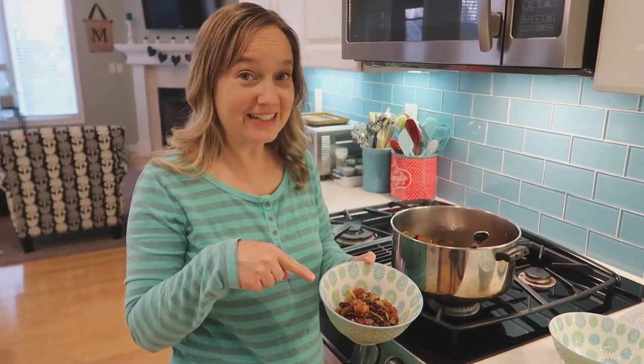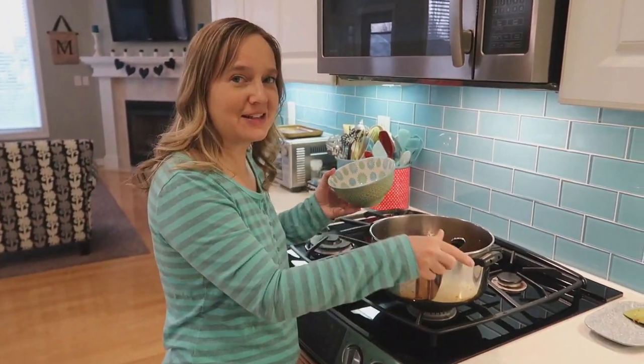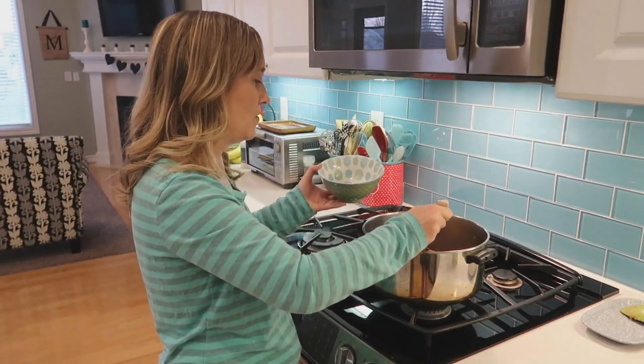Alright, we have our bowls of Cabbage Patch stew. Let's try it. I think it's good — not bad. This is right up my alley. You know what it reminds me of? Goulash, but without the noodles. Low carb goulash! I like my stuff spicy, so to me this seems like the thing where you want to put some Tabasco sauce. I'm going to spice mine up. But the flavor is good.